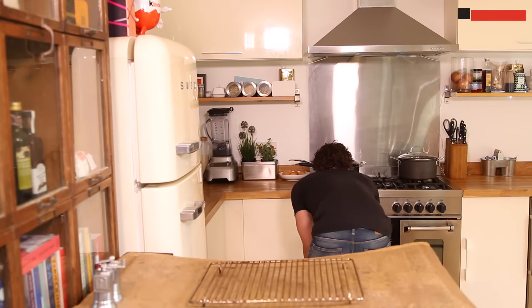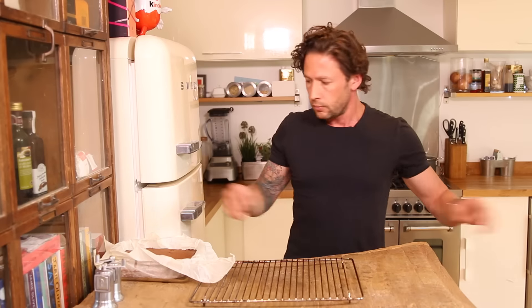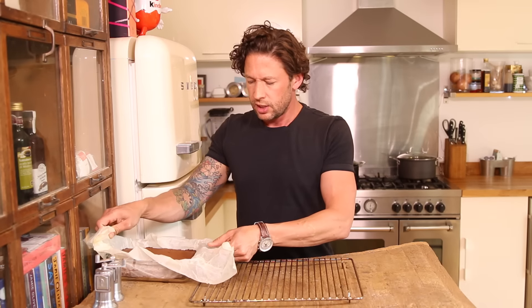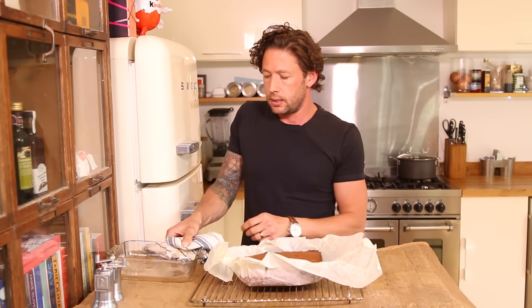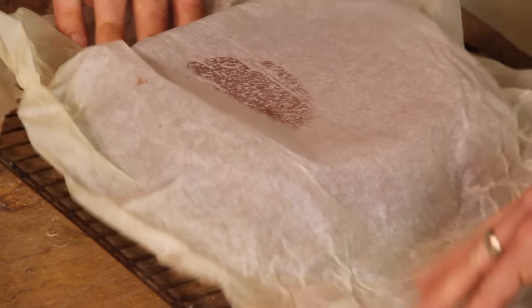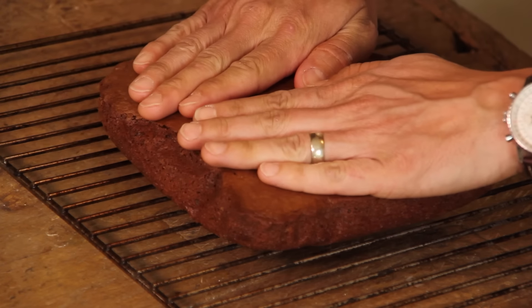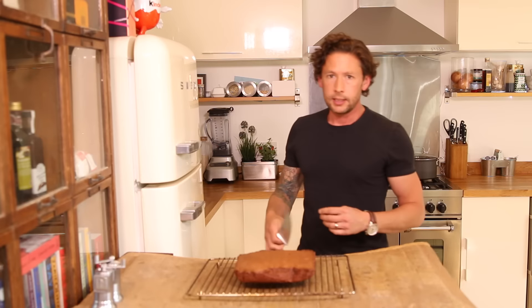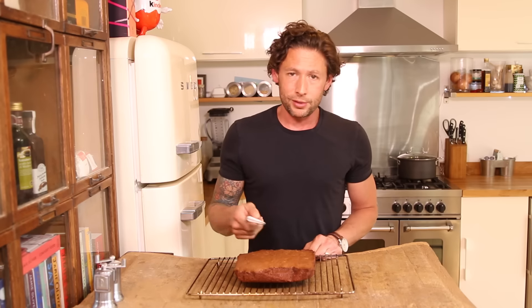So that's been 25 minutes, let's get that out of the oven. It smells exactly like a Ferrero Rocher. Take your tray over the top, lift it and flip it over — and I should be able to flip that over again. Just press that down. Now obviously you should let that cool down first of all, but I'm not going to do that because I really want to try it.